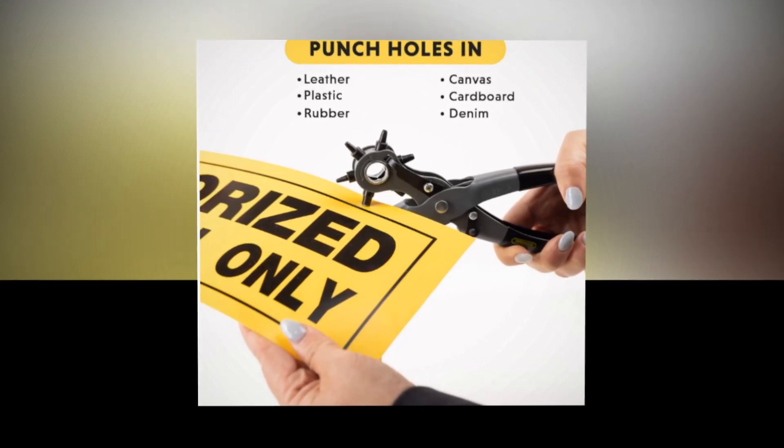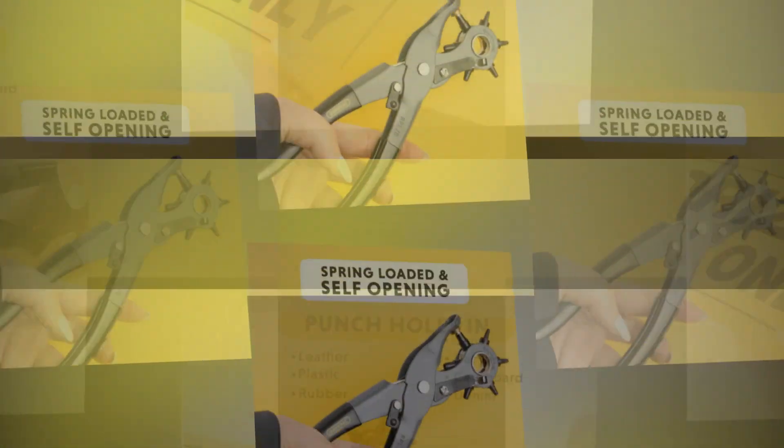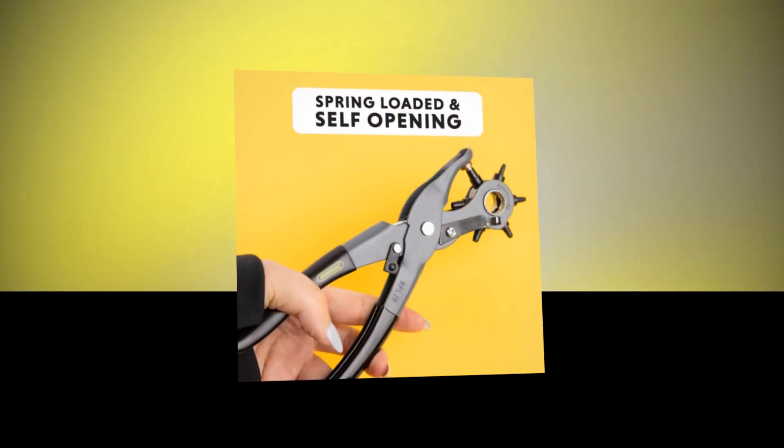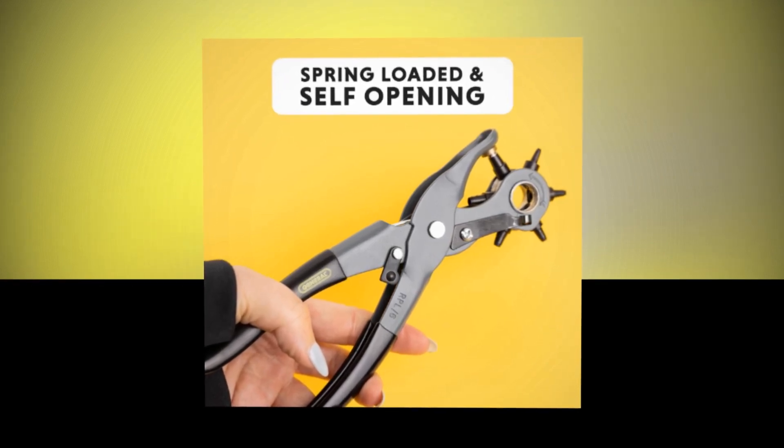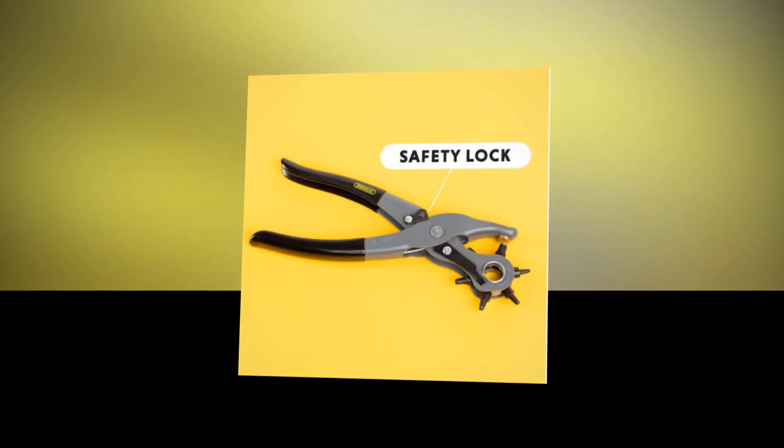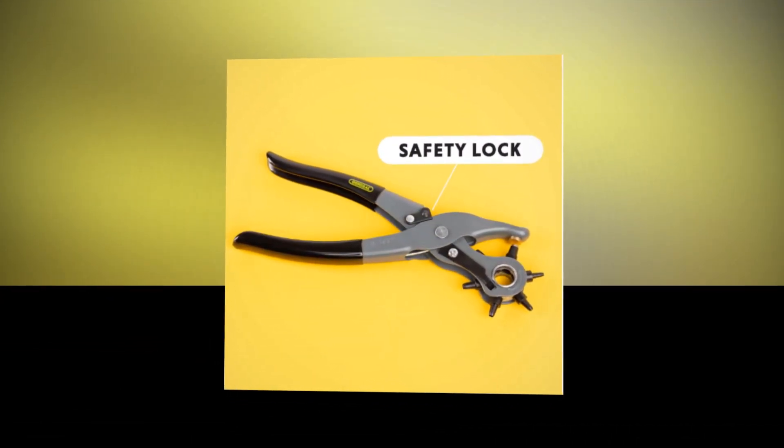Apply little strikes to your belt, watch strap, handbag, pet collar, tote bag, or home improvement project with a single style force. The hand tool is powerful, self-opening, rotating, and easily accessible for both men and women to use.